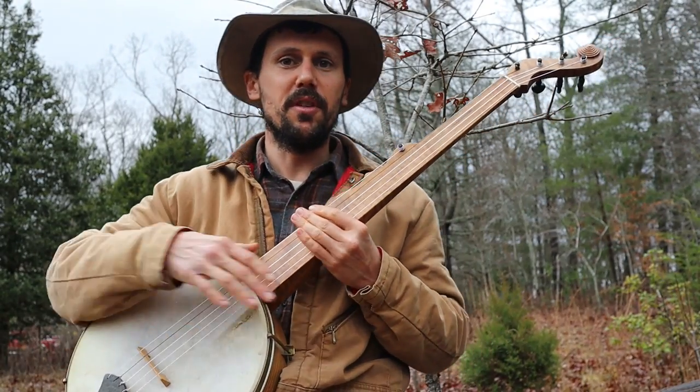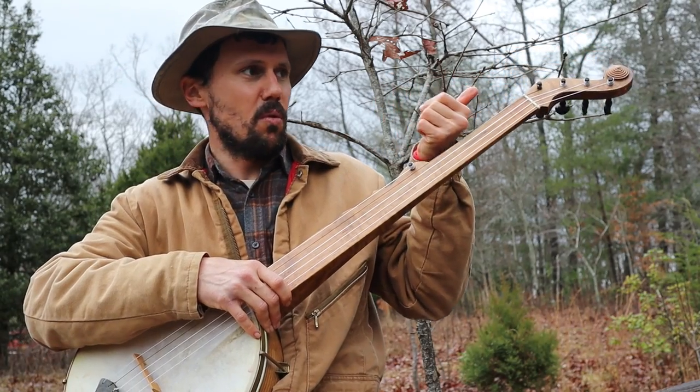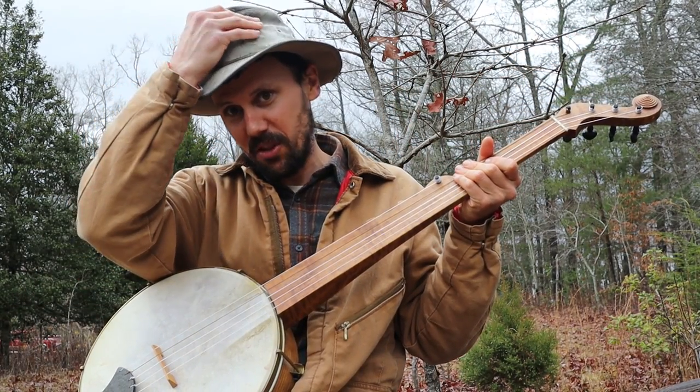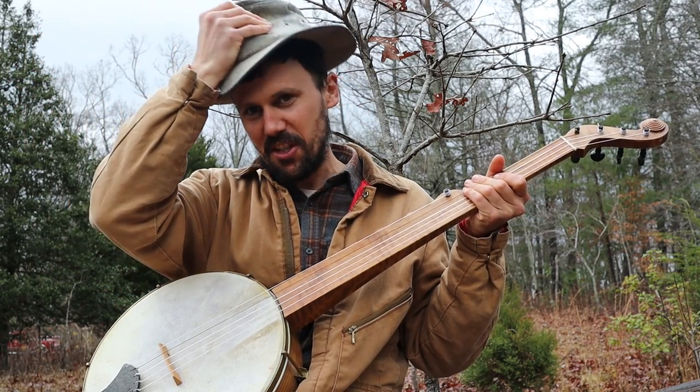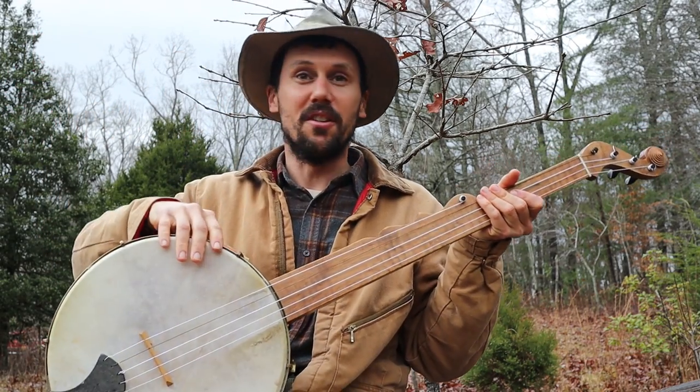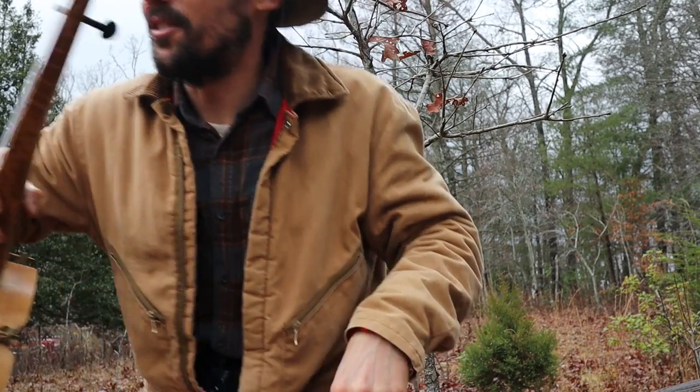If you want the tab for this, check out this link up in the corner — it'll take you to patreon.com/CliftonHicks. We'd love to have you there. You get the tab for this and every other song that you see me teach here. I'm getting the hell back in the house!